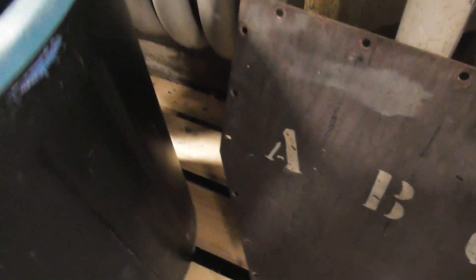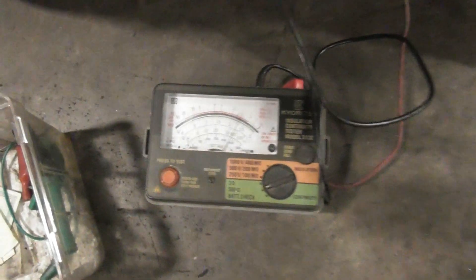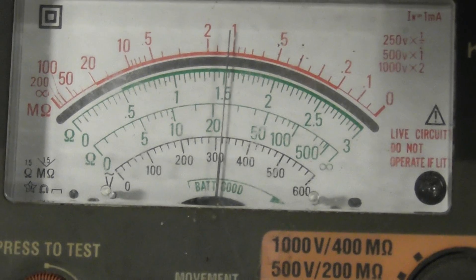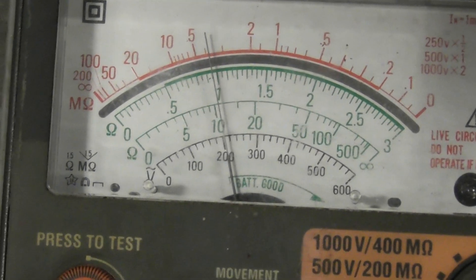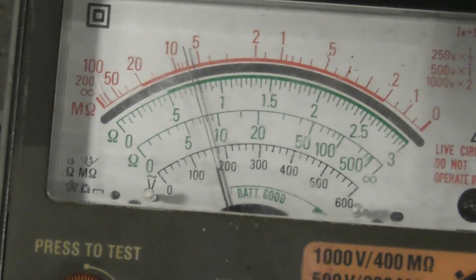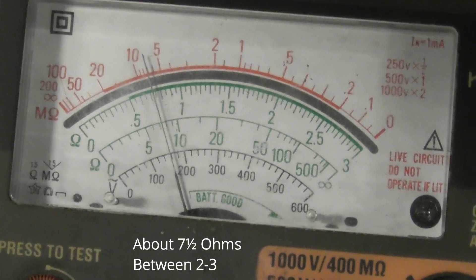And the lucky last one is between these two. It takes a while to charge the winding — it's an inductive coil but you put DC through it. Nine ohms. Should ideally be about the same on each phase. That's about 8 ohms — 7.5 ohms.